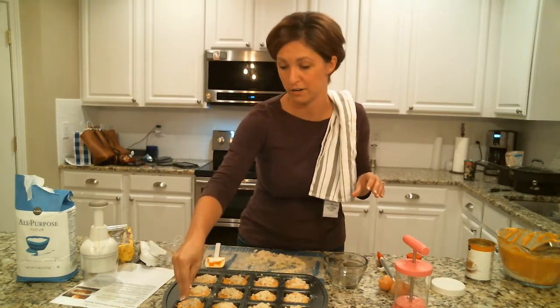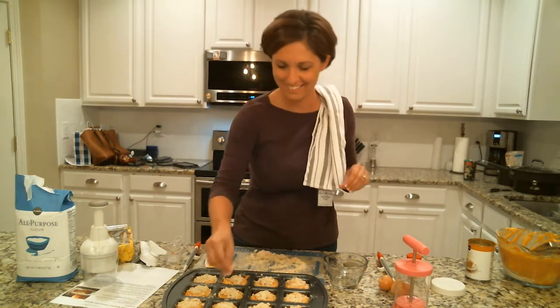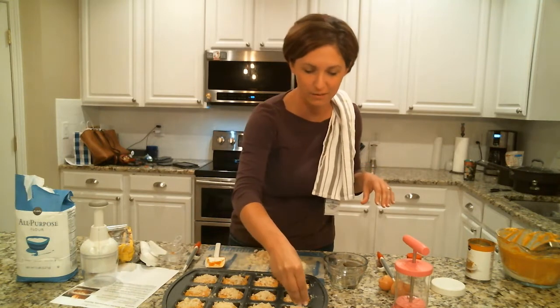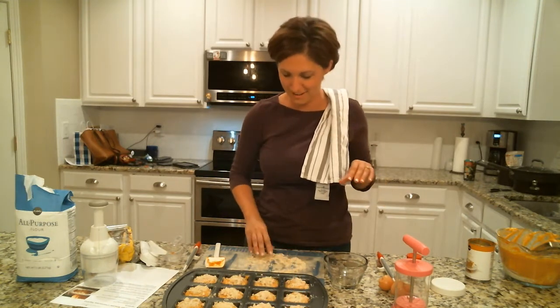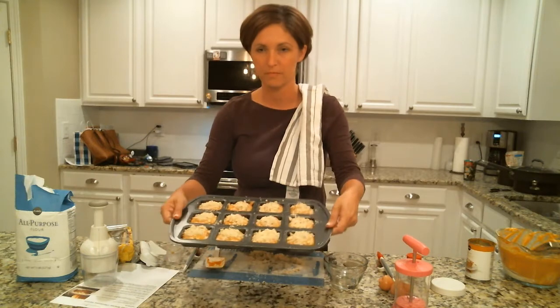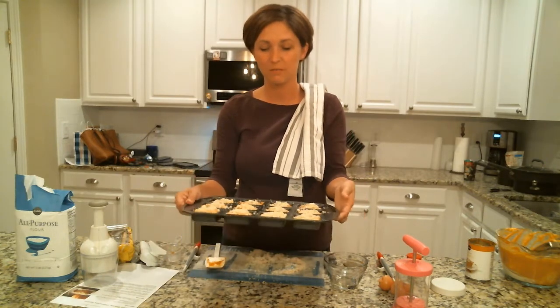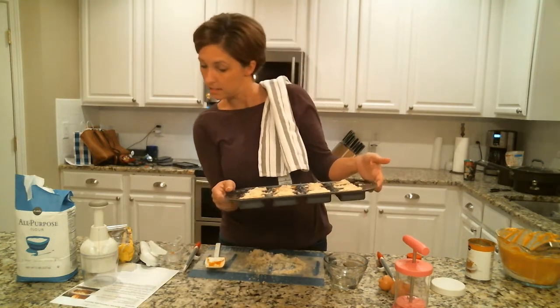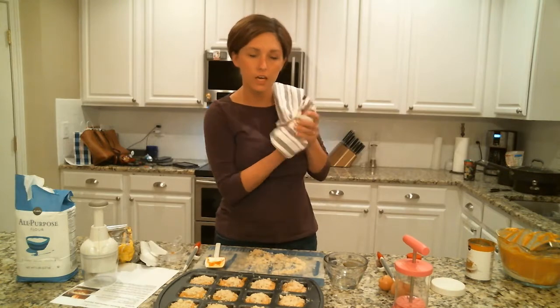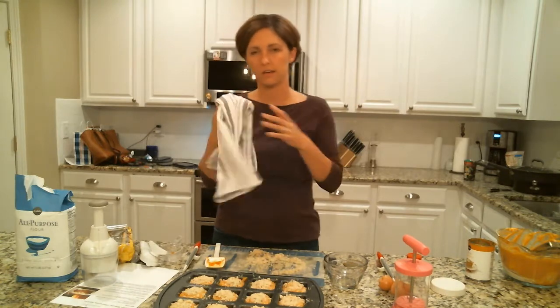We've got a dog choking over here on something! I have a dog that sits underneath your feet when you're cooking, waiting for something to drop — he probably got a hold of something I dropped already. Okay, I think these are good. Look at that — aren't they cute! They go in the oven at 350 degrees for about 18 to 20 minutes and you've got little perfectly portioned cheesecakes that come out beautifully. Hope you enjoy — take this recipe home, try it, hope you love it. Thanks, guys!